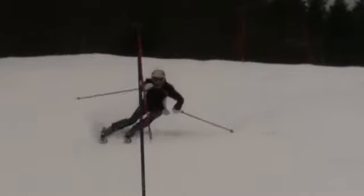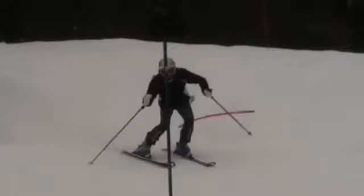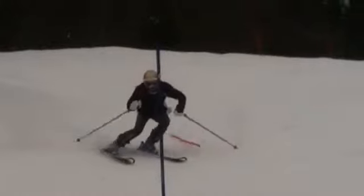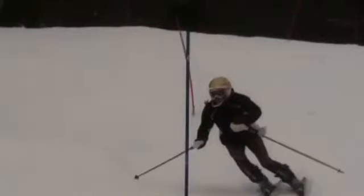Clearly, direction done as we're hitting the pole. Nice pole plant. Kept yourself square down the hill, which is good. All right, came in, retracted, extended at the top of the turn.